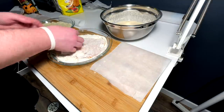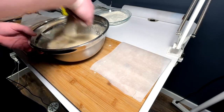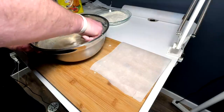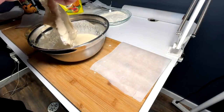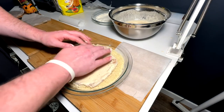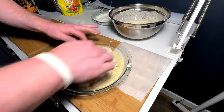Then we come out of the flour into the batter — just get some of this batter onto the chicken — and then this goes into the crumb. Now we're in the crumb, it's a sticky operation.